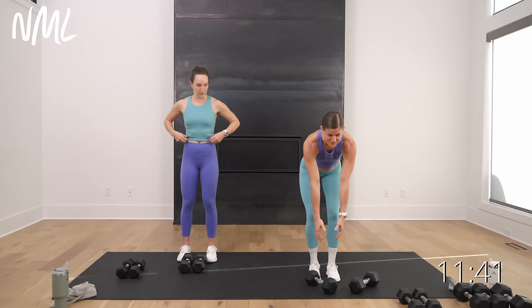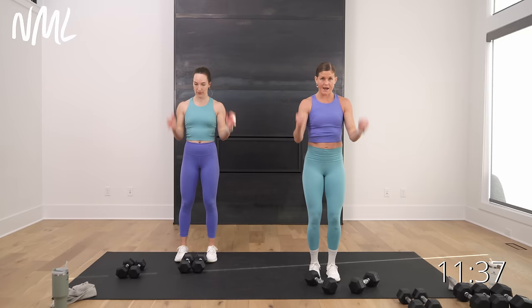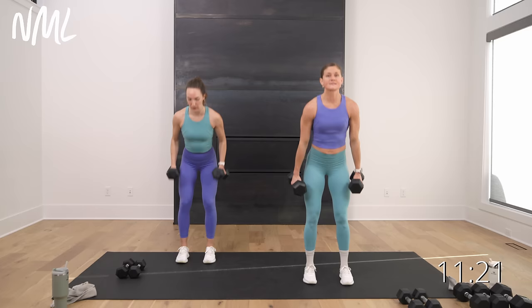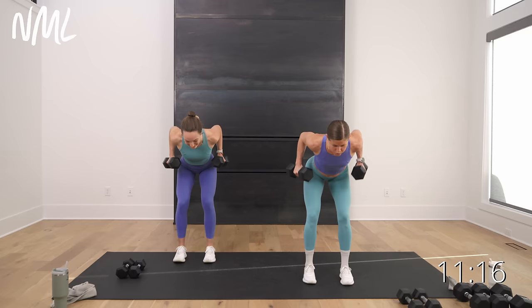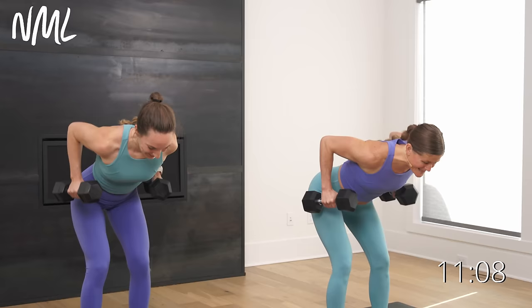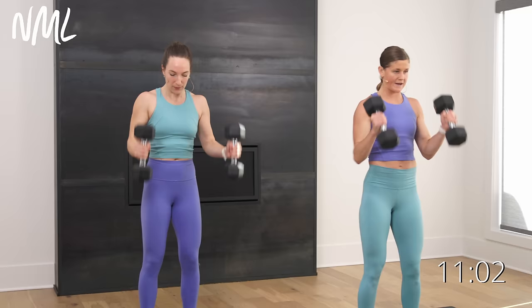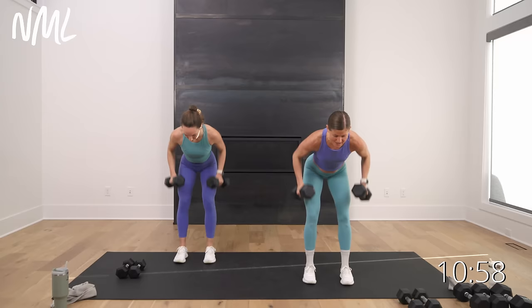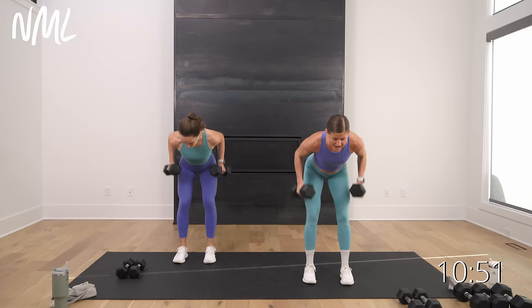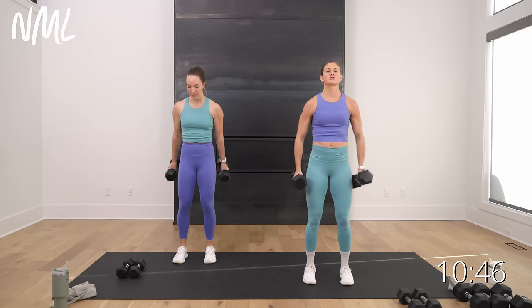Now we're going to transition — combo move: two back rows palms face in, row, row, stand up, two hammer curls. Hinge, two narrow rows, two hammer curls — back and biceps, then transitioning into back. Hinge it over — two rows in 3, 2, let's go. Row, row, stand up, curl, curl. Those biceps are nice and spicy now. Glad we got those shoulders out of the way. In the final 5, 4, 3, 2, and 1 — done with biceps.